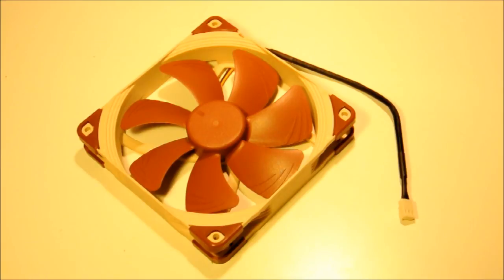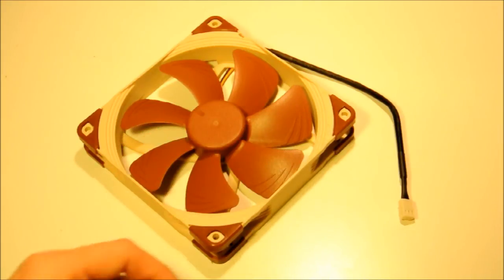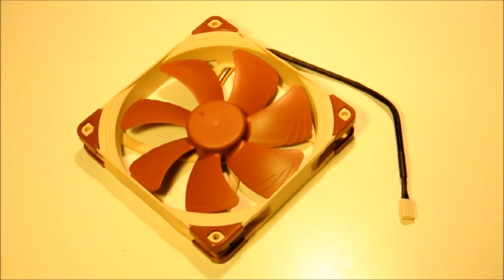What Noctua have done is create what they refer to as the AAO frame — the Advanced Acoustic Optimisation Frame. It consists of not only these rubber pads, but also the stepped designs you see around the edges and corners, and on the inside of the chassis you have what are called inner surface microstructures — little bumps around the interior ring. These three things combined create the Advanced Acoustic Optimisation Frame.